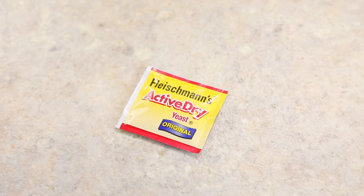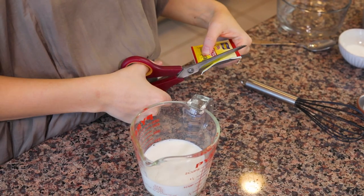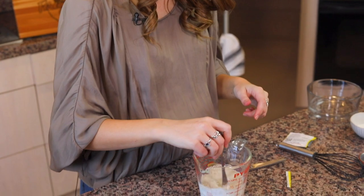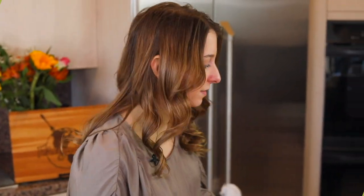Once the milk is warm we are going to activate the yeast. I have a teaspoon of sugar that I'll put in the milk and then I have one package of active dry yeast. I'm going to cut this open and pour it into the milk as well, give it a little bit of a stir, and then leave that off to the side where I'll let it rise while I put together the rest of the dough.